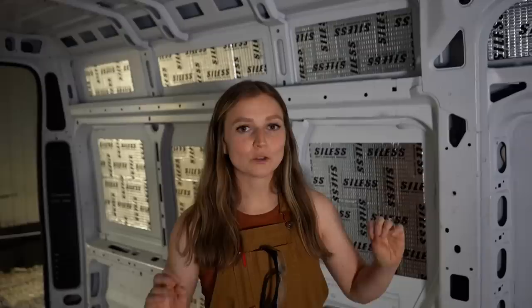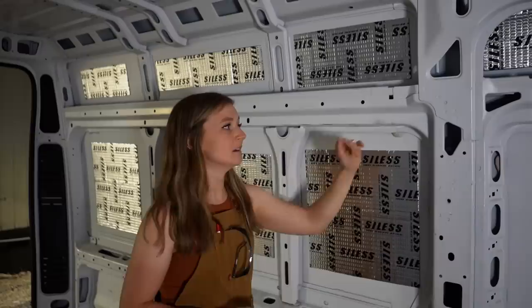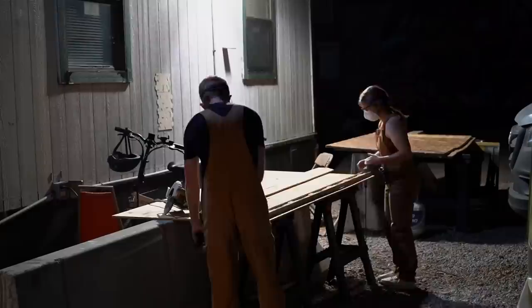We're starting with one of the things we are most nervous about, which is framing out these walls. Nothing is quite square, nothing is very uniform, and all of these wall panels have kind of different angles and even different depths. We can always throw a bunch of wood at these walls and force them to be flush, but the trick is finding a balance — not overdoing it with the amount of wood, because of the price and because it's going to weigh down your van.